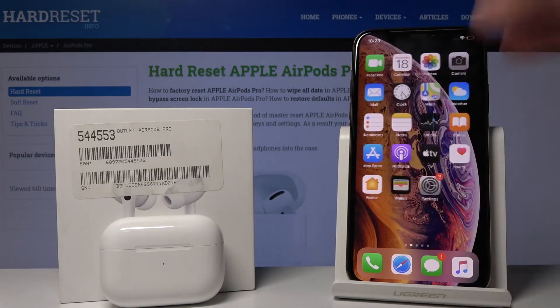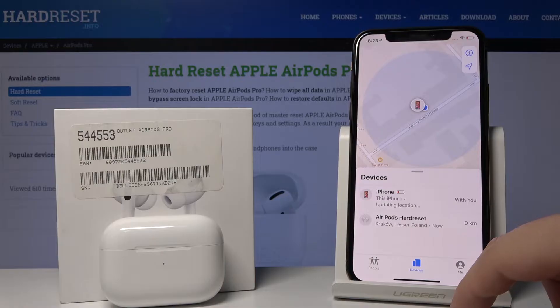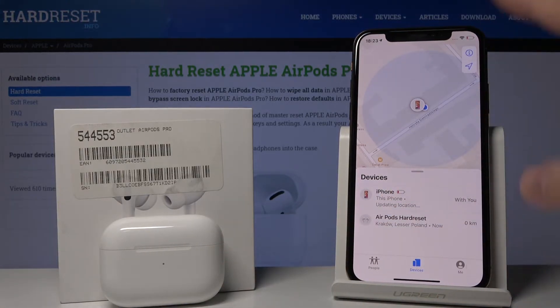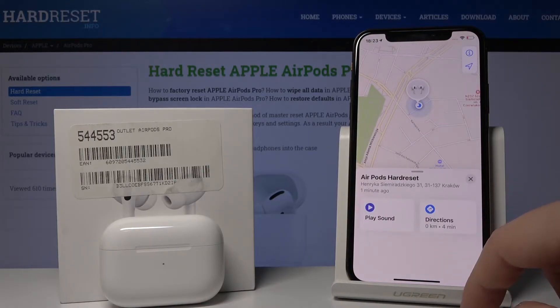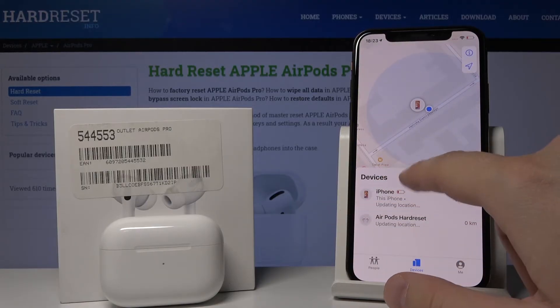Once you turn it on, open the Find My application. Now, if your AirPods are paired with your iPhone, you can just track them. And that's how it works!